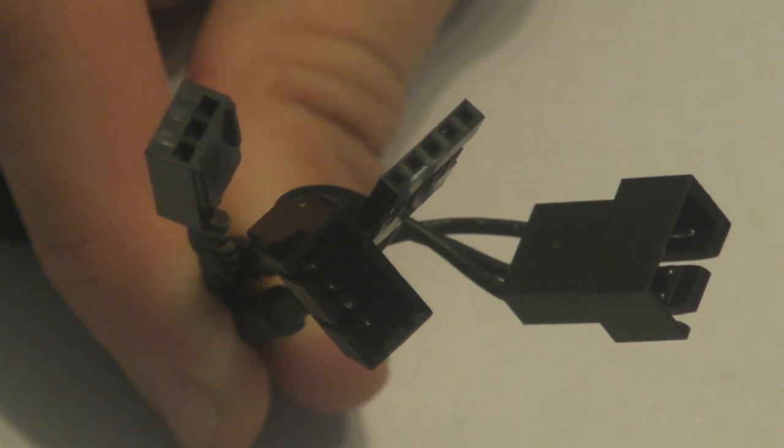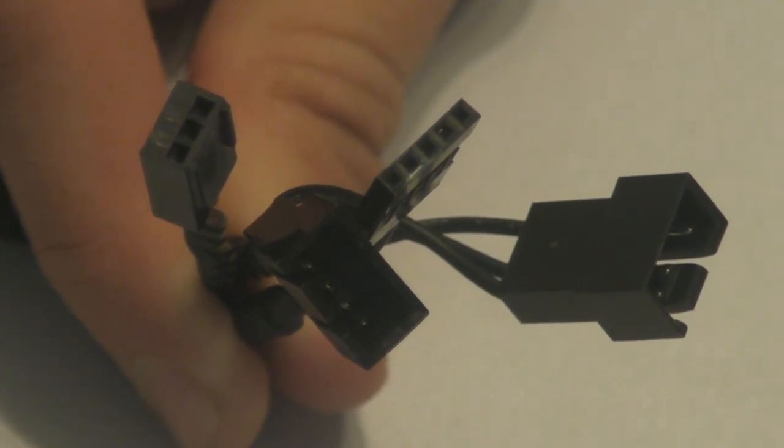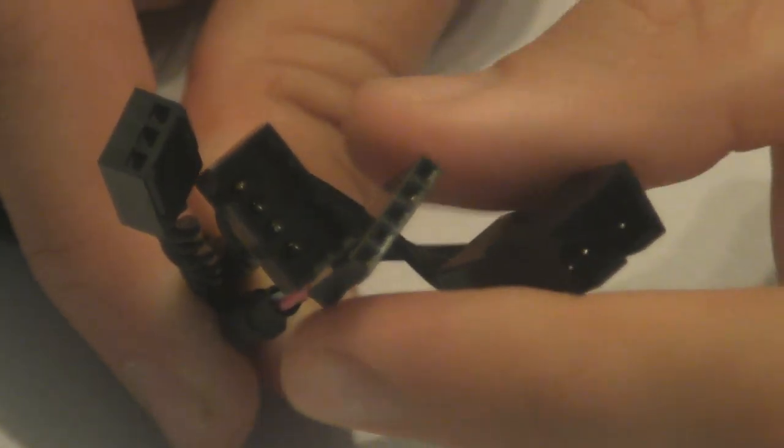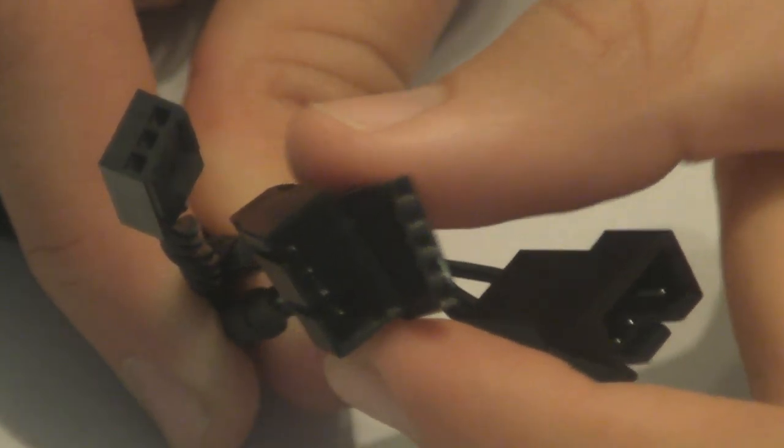Here are the cables that connect to the cooler block. One of them connects to your motherboard so that it can retrieve power, whereas the others connect to the fans to give them power. They are used to connect to the USB header on your motherboard.